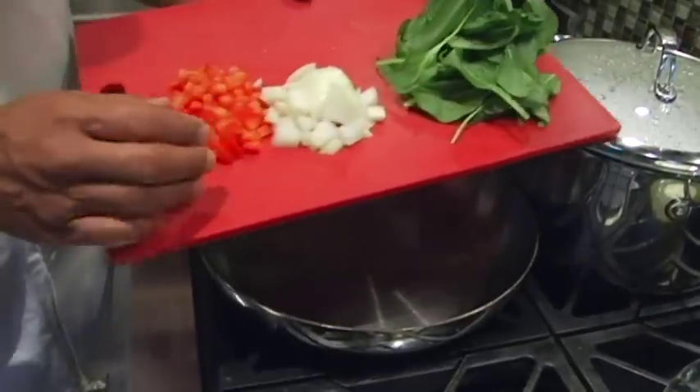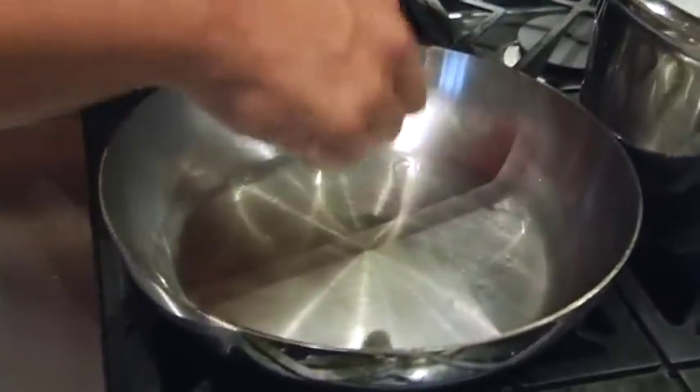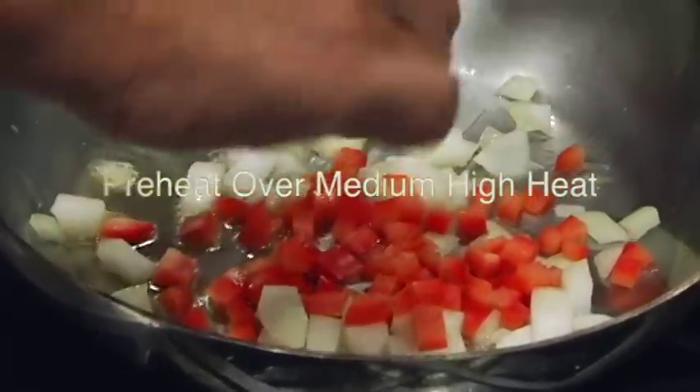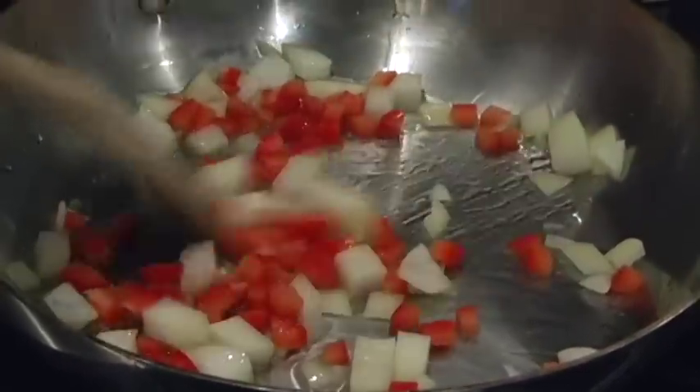Today we've got three ingredients for vegetables: peppers, onions, and spinach. I'm going to sweat these down in a little bit of olive oil — we've preheated the skillet. Let's go ahead and get those in. I'll cook the onions and peppers for a few minutes just to soften them up.